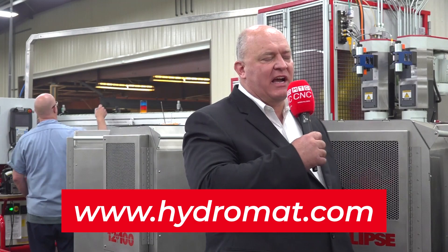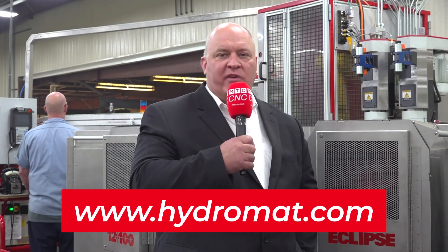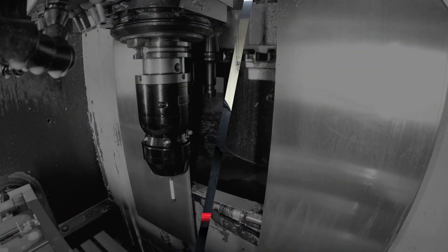You have blown my mind today and educated me on so many possibilities — I might not be able to sleep tonight. For viewers who want to learn more about Hydromat, they are active on all social media platforms including LinkedIn, but the best place is the website: hydromat.com. There you'll see applications, parts, machines, and a full picture of who they are. Hydromat is based in St. Louis, Missouri — an American-based company. Matthias, thank you so much for sharing this story with MTD and our global audience.